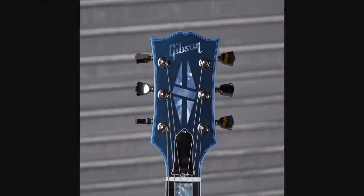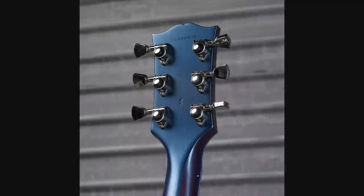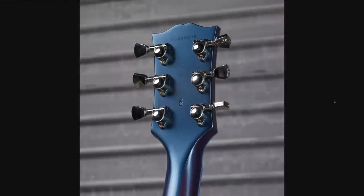Of course you get a matching headstock, and it looks like they did the same blue overspray over everything for the back as well. However, I've never realized this until now — it's got a blue stinger. I just thought that was like the changing of the angles and whatnot. That has another cool feature to it.